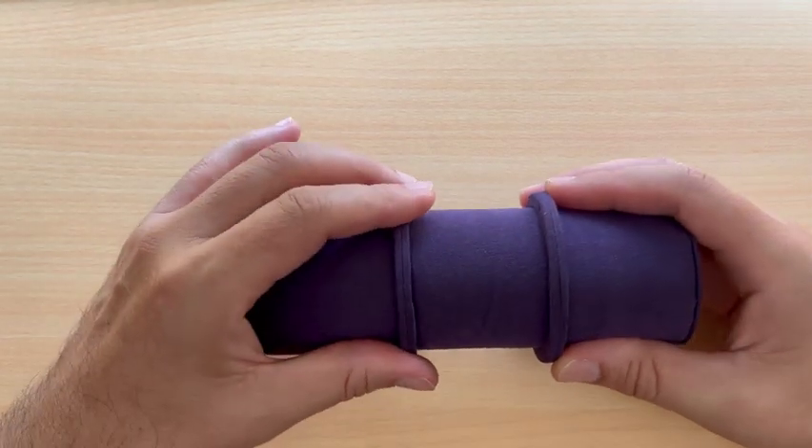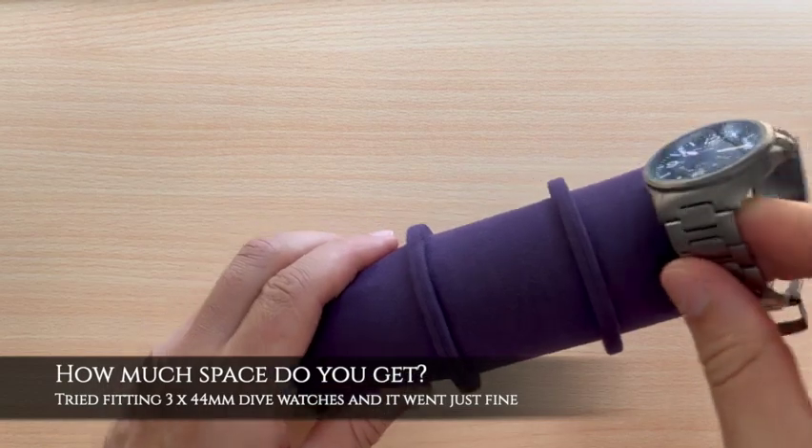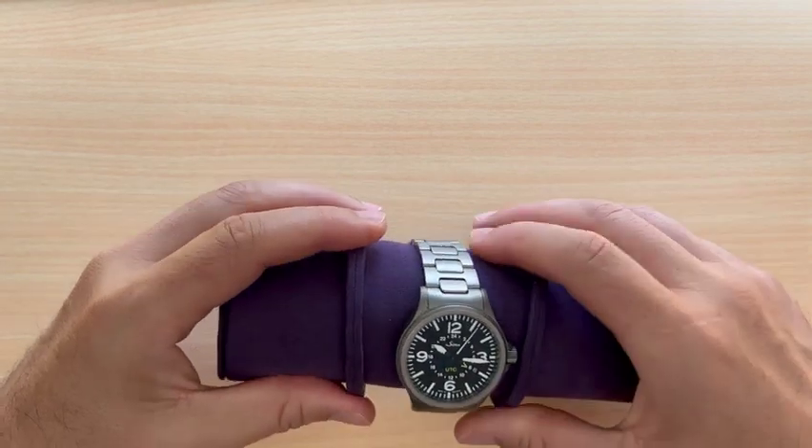So how much space do you get? It turns out quite a bit. I'm showing you an example here with 40mm watches, but I tried stuffing in three 44mm divers and it was just fine.